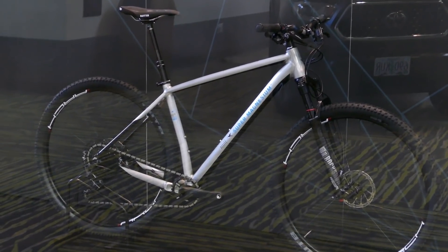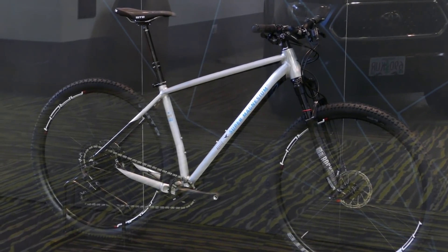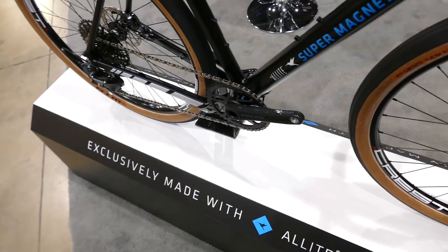The company has a handful of prototypes on display including mountain bike, road, cross, and gravel frames, just to show off what is possible with the material.